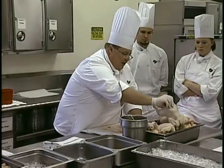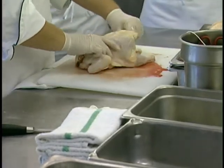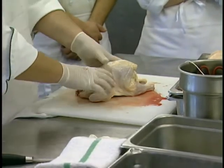Let's go to a little bit of fabrication. We're going to cover two techniques: one for the eight-cut chicken, and the second for making the supreme breast and doing that deboned leg and thigh quarter.